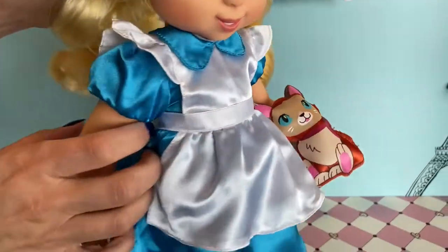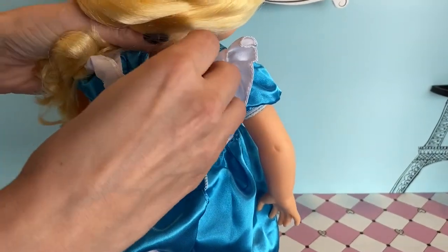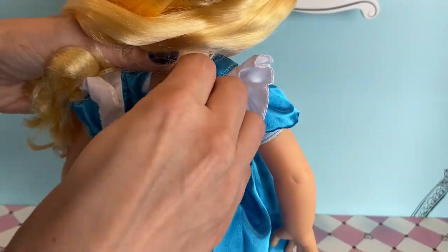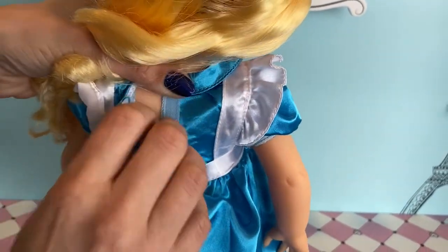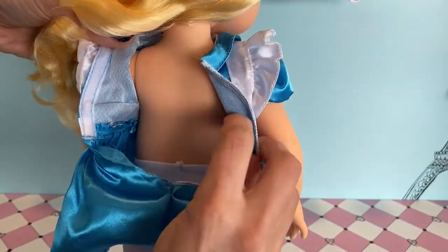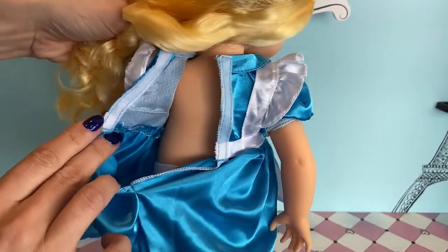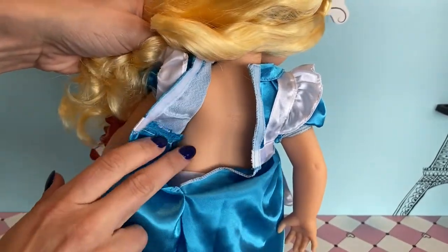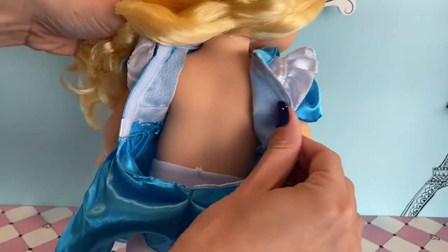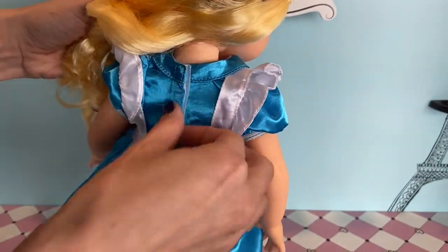If we turn Alice around we can see that there is velcro at the back — velcro is a little stuck — there we go, and we can see her body is made of plastic. One of the things I've noticed with some of the dolls is that some of the dresses are bleeding onto the actual plastic, but this one seems to be okay. I'm wondering why that's happening with some of the dolls.